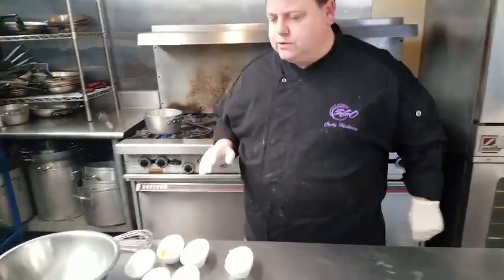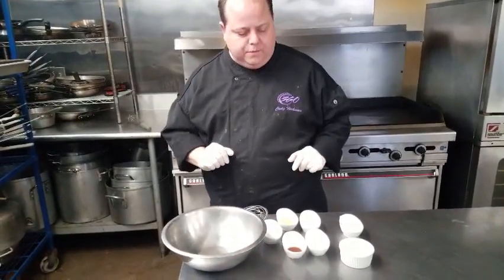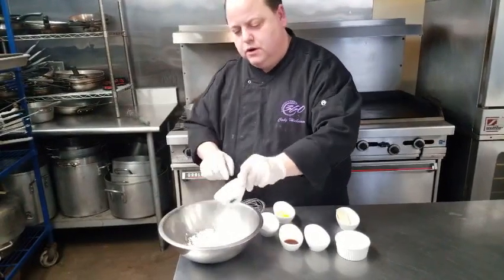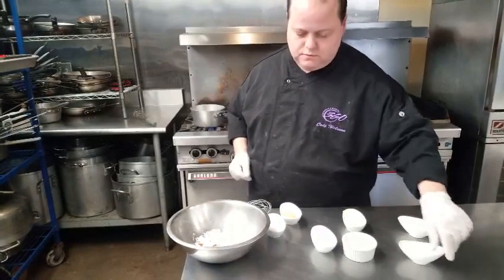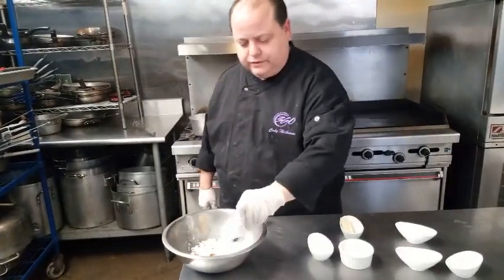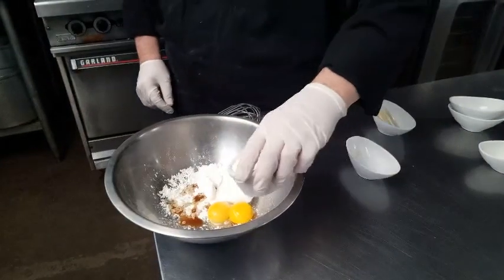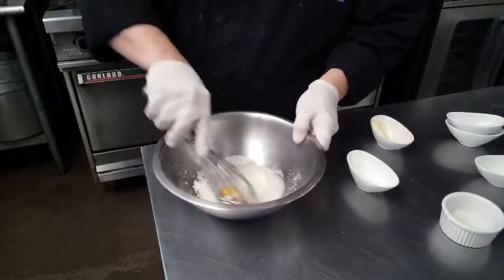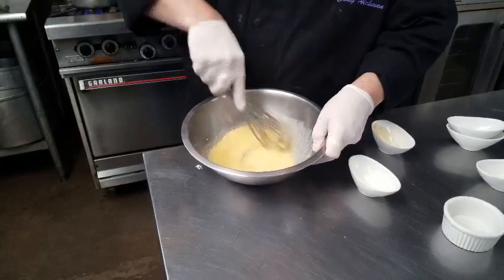Now we're going to go over here to the cream filling that we're going to do for the puff pastry. We're going to add in our corn starch, vanilla, sugar, eggs, a little bit of milk, and a pinch of salt. Mix all these together nice and smooth.